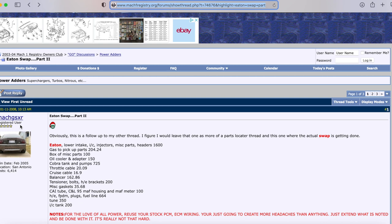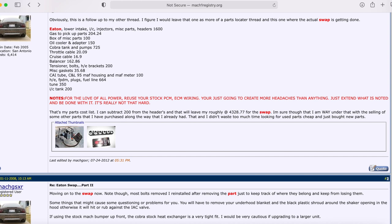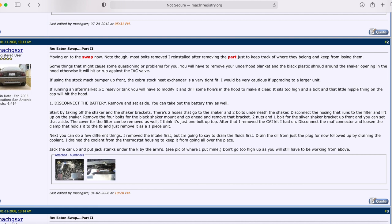We're going to Mach1Registry.org. This article was made by Mach GSXR — the same person who made the list of all the parts you'll need for a complete Eaton swap. I'm going to go step by step through the Eaton swap, give some clarification, and share my two cents and lessons learned.